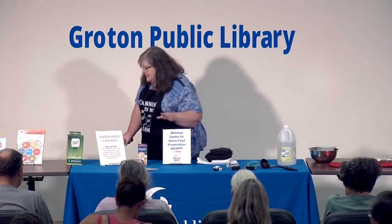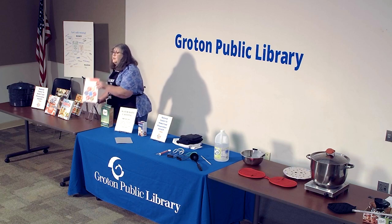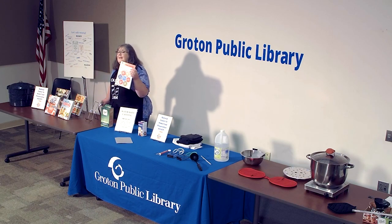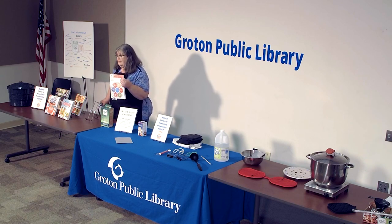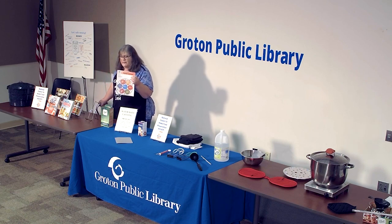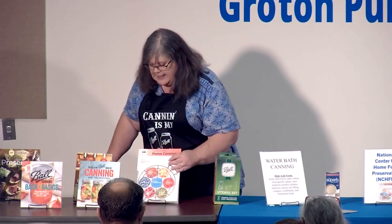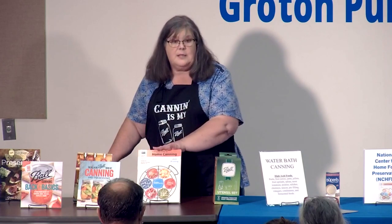The one book I want to tell you about is this one from the federal government, from that same website group. You can get it for free in digital format by going to their website and downloading it, but if you like the paper version you can order it from them for $20. It's the best book — many people in the canning world say that's their Bible.